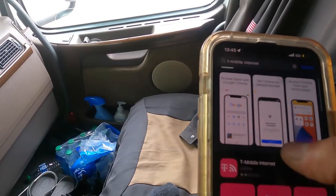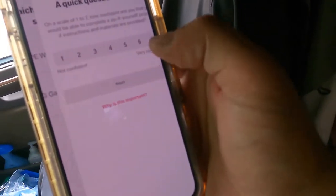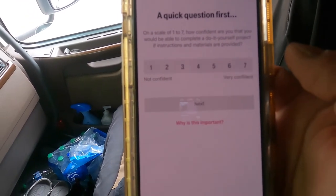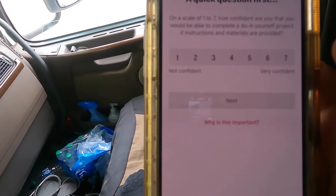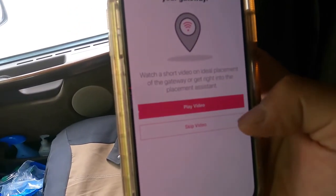I plug in the power cable and the T-Mobile logo lights up, then the power ring comes on. It says to download the T-Mobile Internet mobile app, so I open it up to set up the device. The app asks a quick survey question: on a scale of one to seven, how confident are you completing a do-it-yourself project if instructions and materials are provided? Very confident — I'm a very confident man.